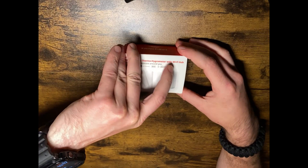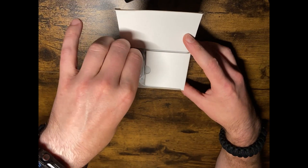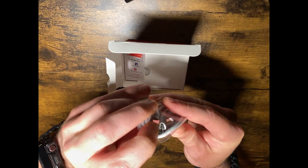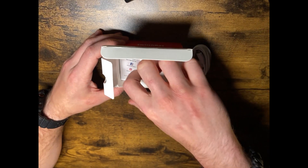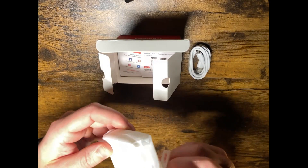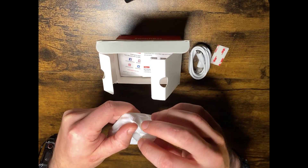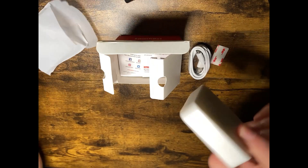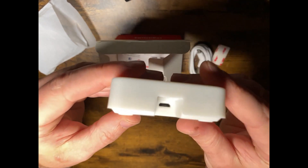I cut the seal, so let's unbox it now. We have the cord — it looks like it's a mini USB. And then we have the hub mini. There's also the sticky 3M tape included, and the hub mini has a mini USB port.